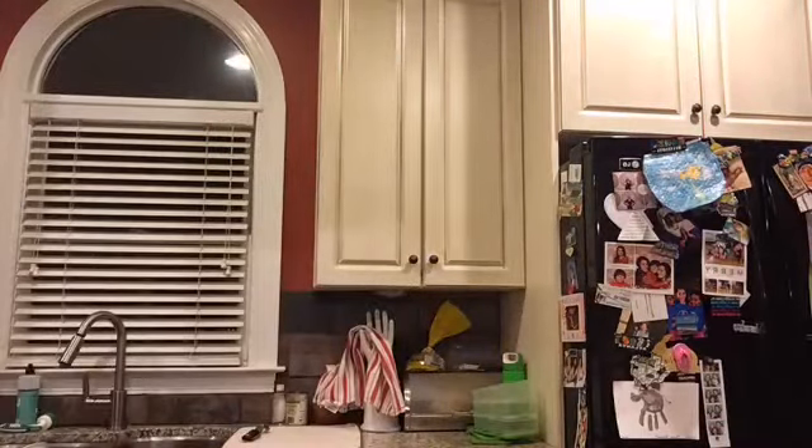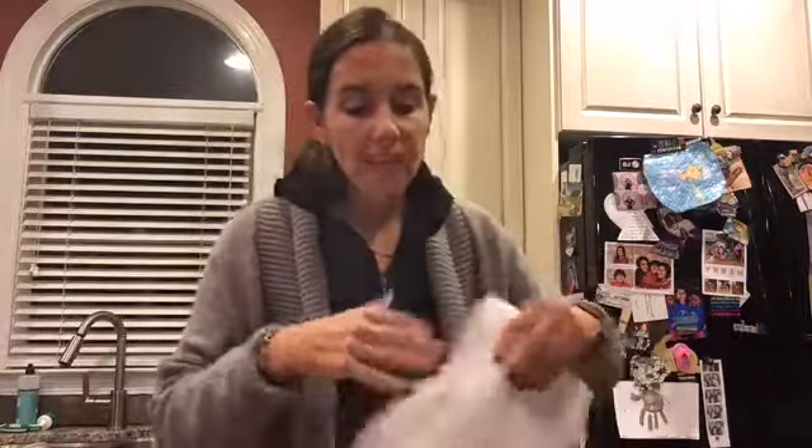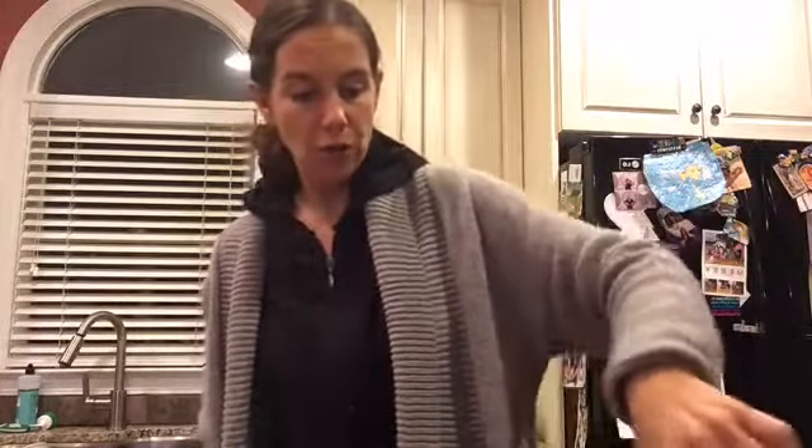I'm going to wipe out the pan — and burn the heck out of my hand, which I do not recommend. You want to get all that burnt breadcrumb out. I would do this in any pan, not just a cast iron skillet. Then you're going to get your oil in there and start all over. Take your breaded pieces and lay them in the pan.